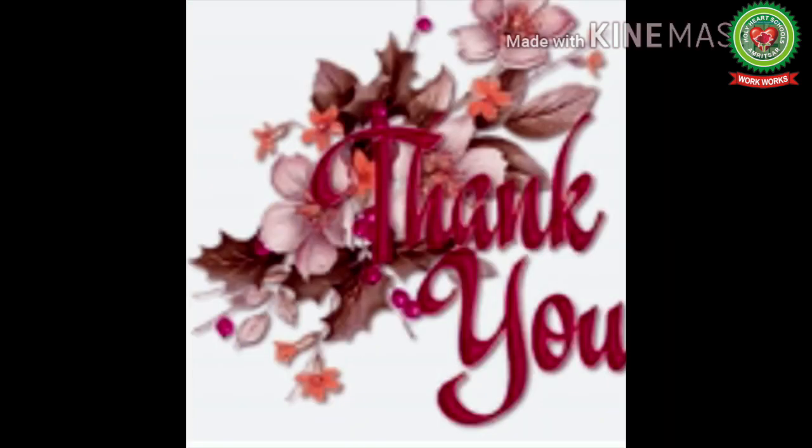Open your homework and your maths book and do the related sums. Thank you.